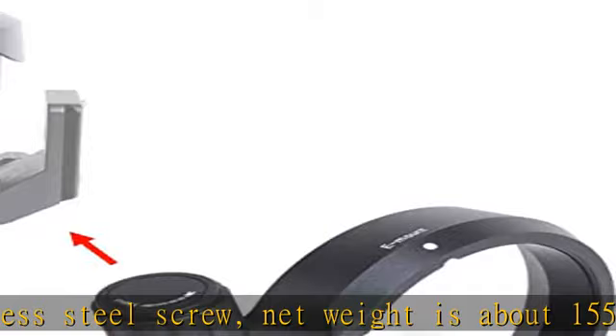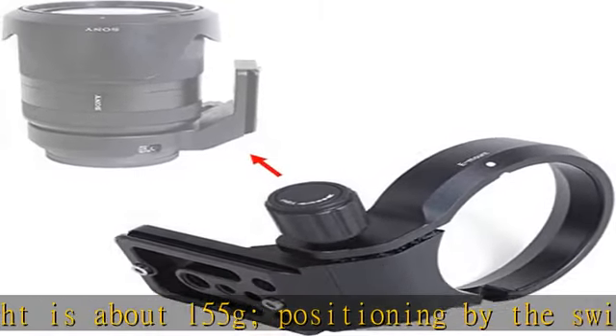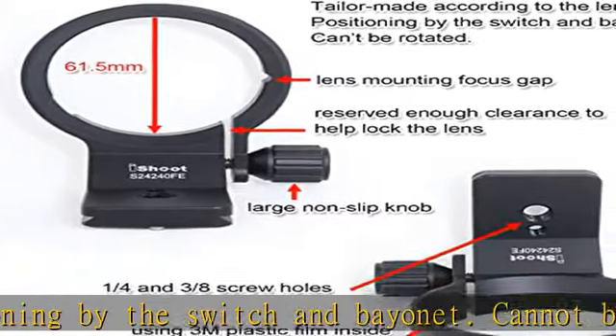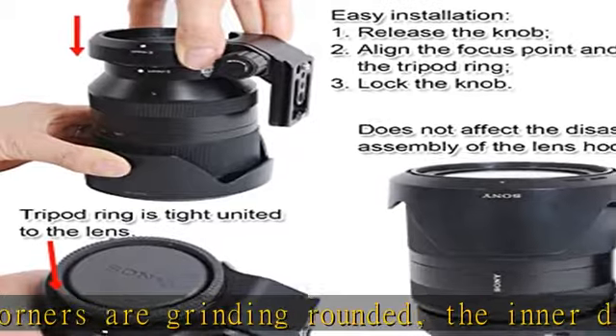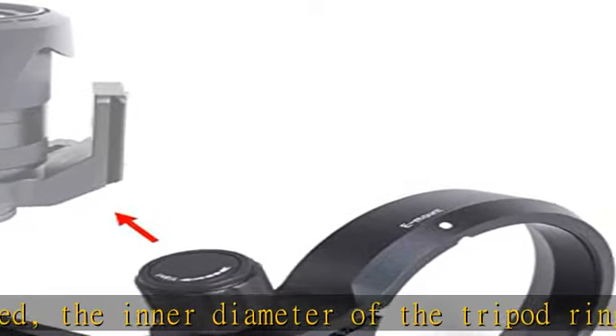The tripod collar mount ring is made of high quality aviation aluminum — lightweight and solid — precisely machined by a world-class high-end CNC turning center, with surface anodic oxidation. The appearance and exquisite workmanship is much better than similar products made by mold. This lens holder's bottom quick release plate is 39mm Arca Swiss fit.